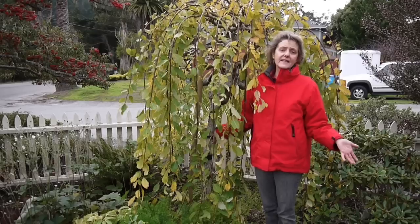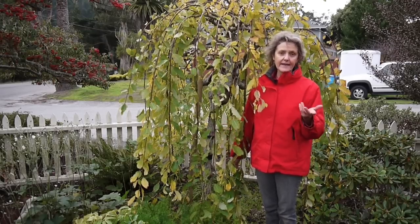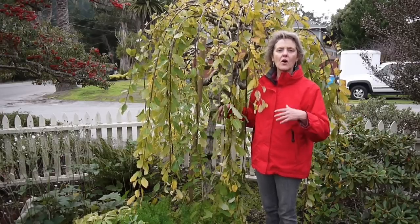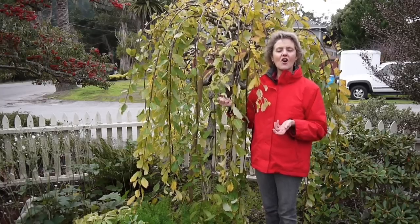Pussy willows are really tough — they grow in almost any kind of soil, but they prefer it slightly acidic. If you have anything like cocoa coir, leaf mold, or a good rich organic compost, it will love that.